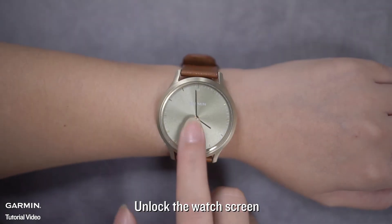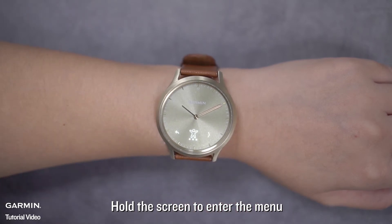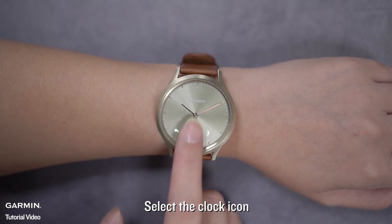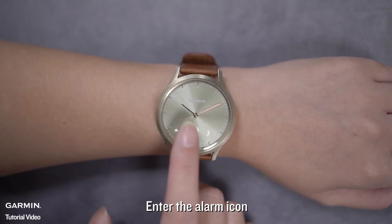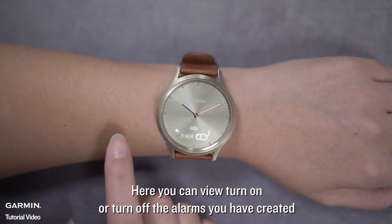Unlock the watch screen. Hold the screen to enter the menu. Select the clock icon. Enter the alarm icon. Here you can view, turn on, or turn off the alarms you have created.